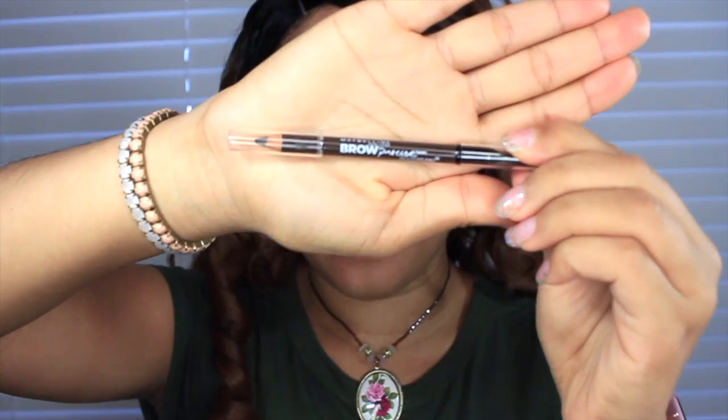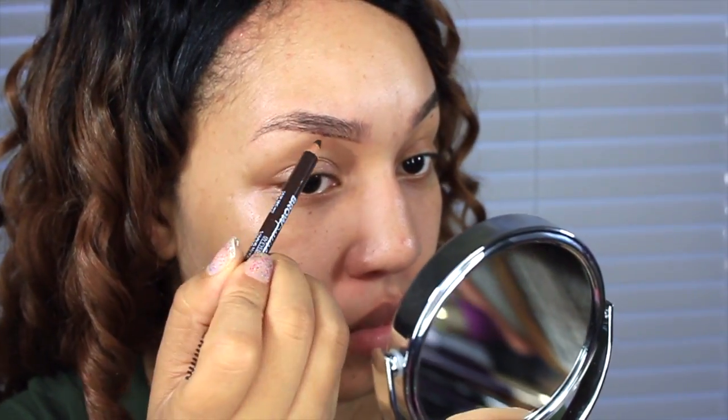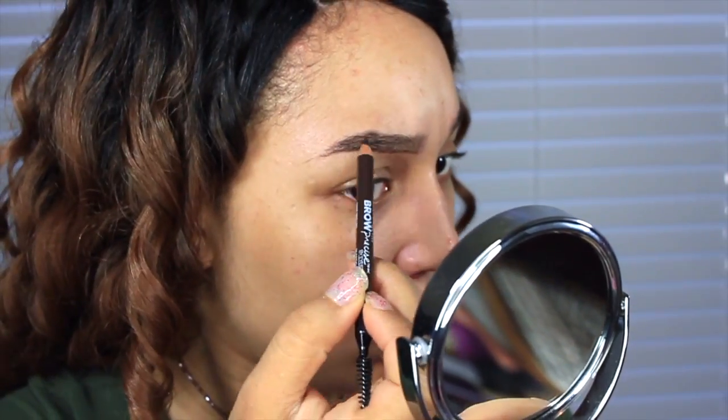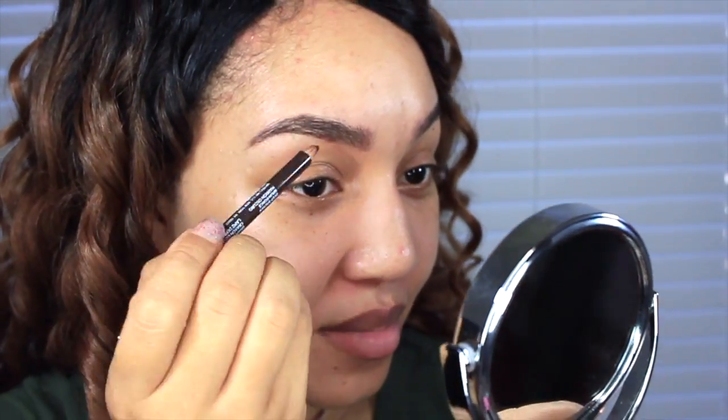Next I'm going to show you the iStudio brow pencil from Maybelline. It has a spoolie on one end and a pencil on the other. It's a natural wax pencil that creates fine hair-like strokes for your eyebrow, and the spoolie is great for blending and grooming out that harsh line, giving you a nice soft natural finish. At first I thought it was too dark but it ended up working out okay.